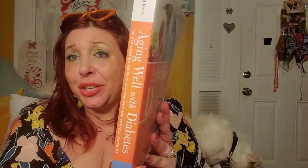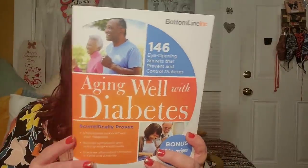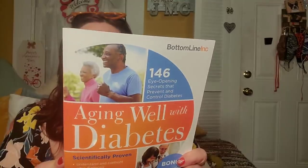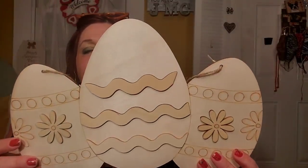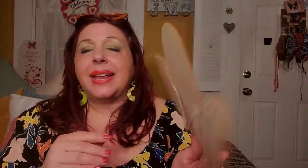I found this huge book — 'Aging Well with Diabetes: 146 Eye-Opening Secrets that Prevent and Control Diabetes.' I'm going to give this to my mother-in-law, who does have diabetes as a result of some medical issues. There's all kinds of amazing information and recipes — roasted baby Brussels sprouts and bacon, broccoli walnut farro cakes — and lots of information on how to cope with diabetes. I think she will really appreciate and retain all of this.